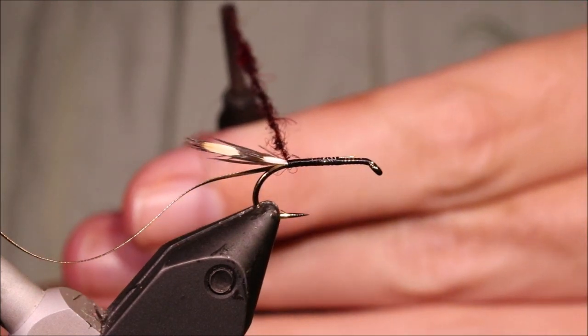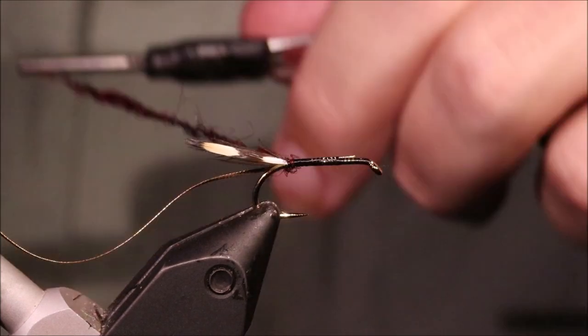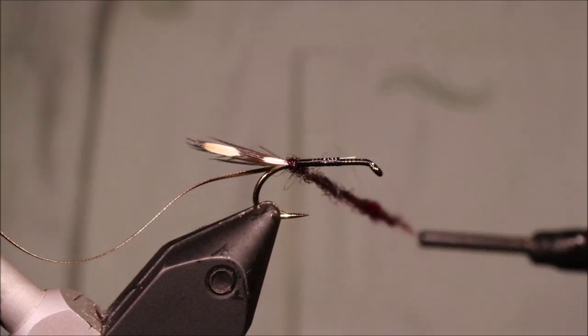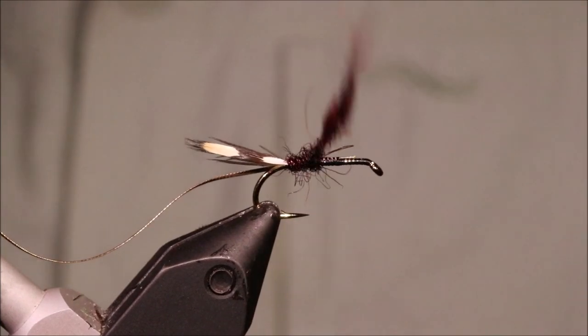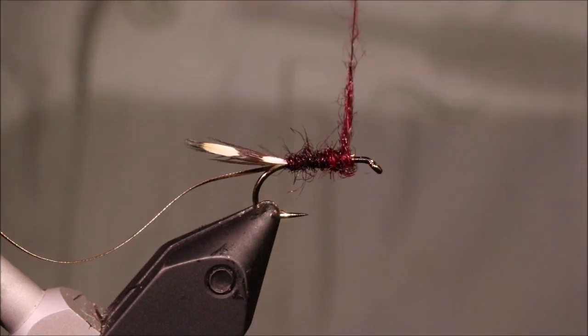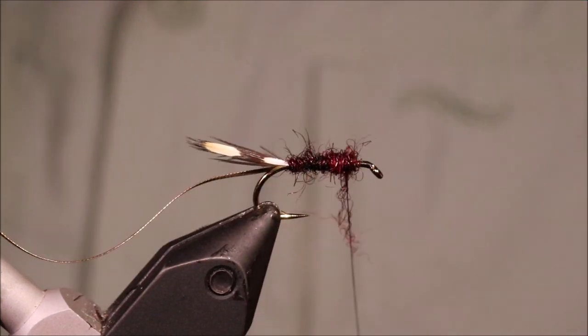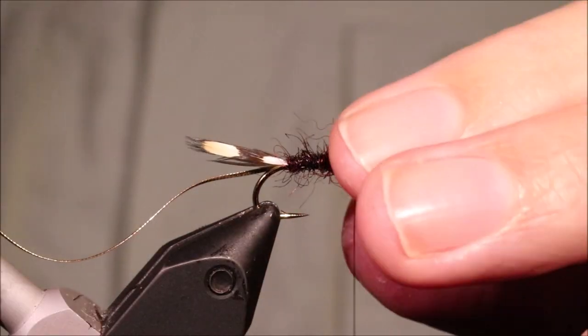I've got a dubbed rope of seal fur here — it's a right dark claret. I've actually mixed a really black claret with a lighter claret into it, just to get the shade that I want. But it should be dark. You can build a fairly shaggy wee body.